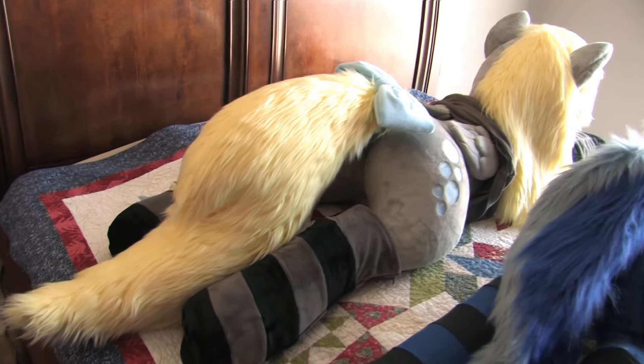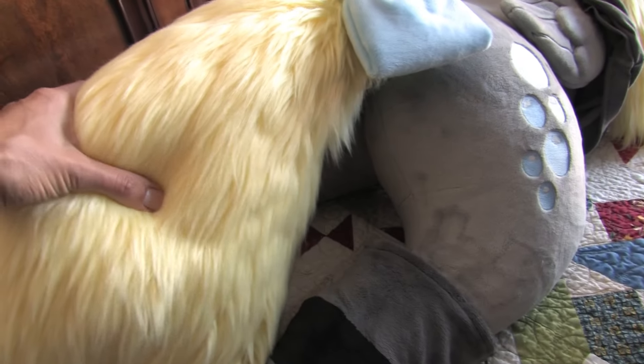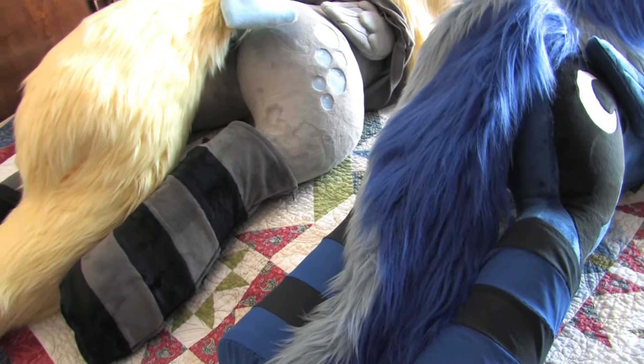Definitely with the tail, you can see how massive this tail is on Derpy. This is a stuffed tail, and this is an unstuffed tail on Luna, but yeah, it looks good.